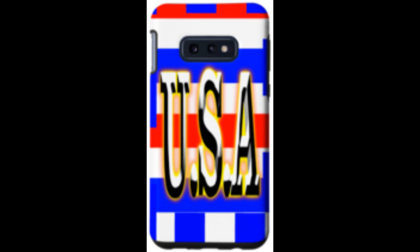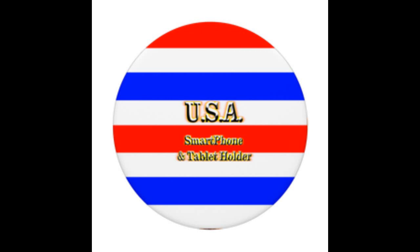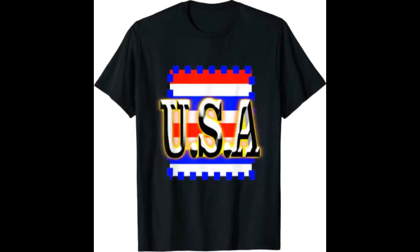Check out the USA phone cases for Samsung, iPhone, and get your USA Pop Socket. You can get some cool USA t-shirts — just click the link in the description and you'll see these cool products on Amazon.